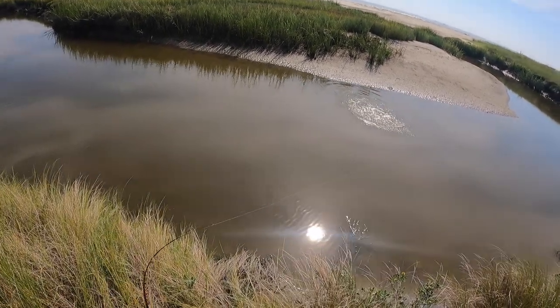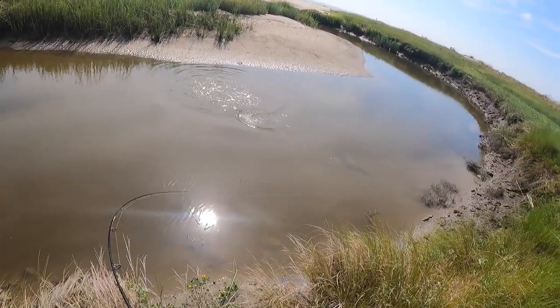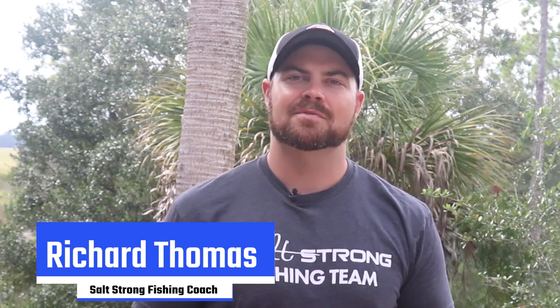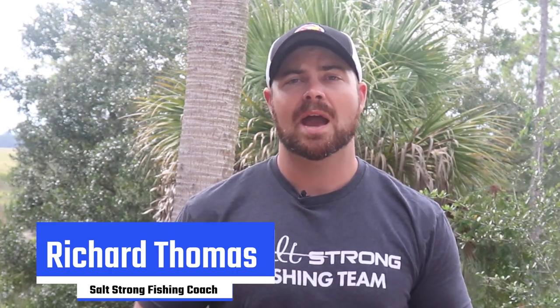Got him — right there on the jerk shad, pretty one! Welcome back to another Salt Strong Nation video. Today we're going to go over how to sight cast specifically to redfish, so let's get into it.